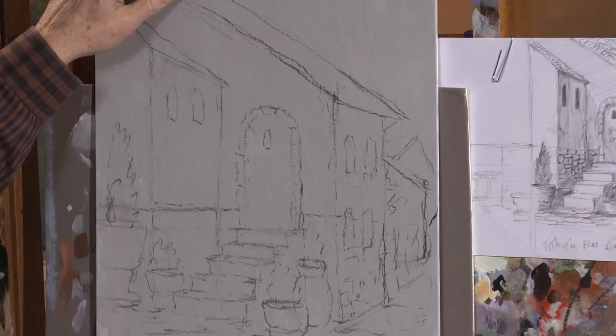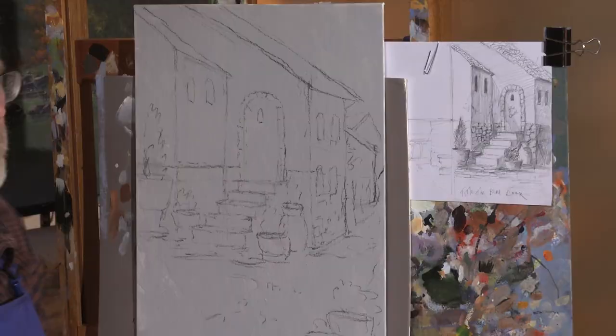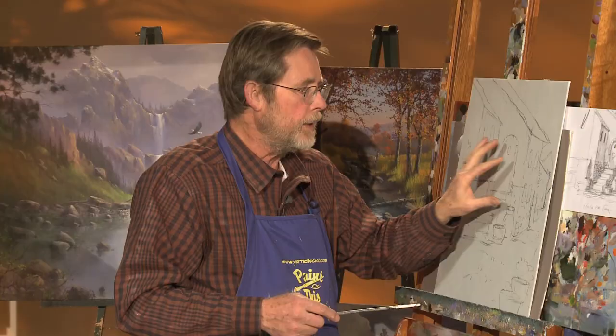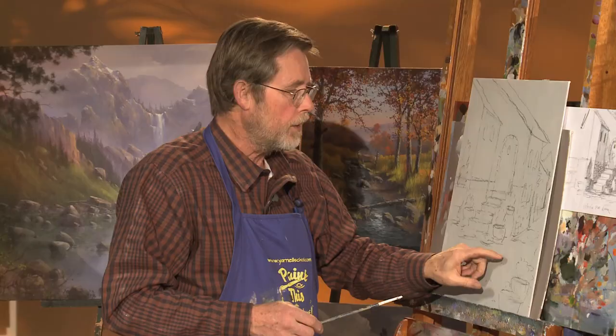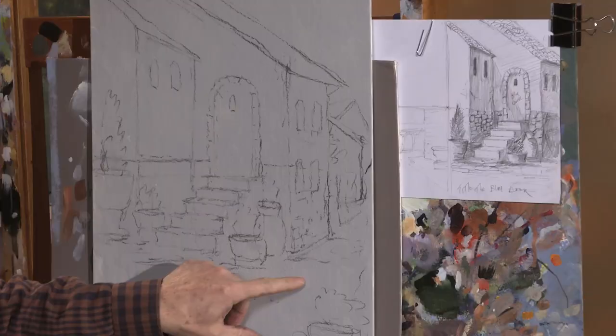Let's discuss the canvas. This is a 16 by 20 canvas board. I'm using a board this time instead of a stretched canvas because it has a harder, non-give surface. When you're doing buildings, or especially wildlife on a professional level, most wildlife artists prefer a harder surface because they can get more detail and cleaner edges for stones and such. That doesn't mean you have to — I do it on stretched ones too — but for this particular painting with all the edges, I wanted the harder surface.